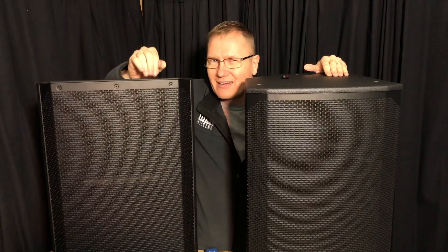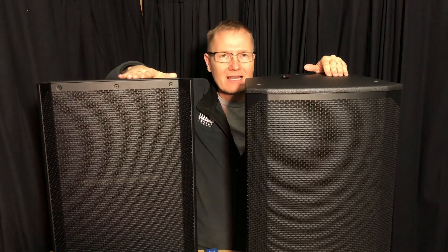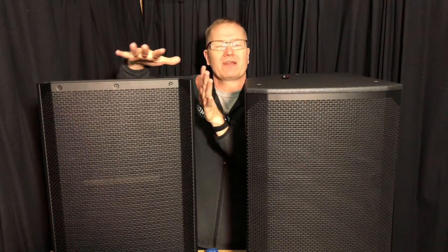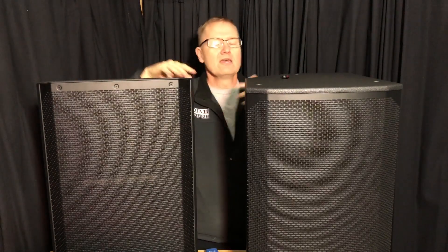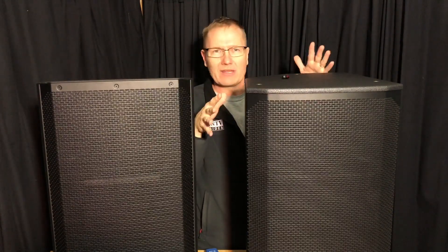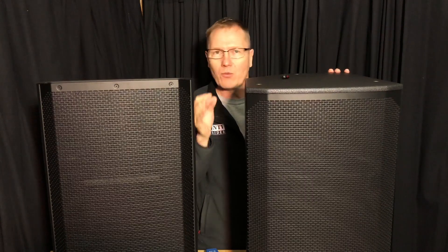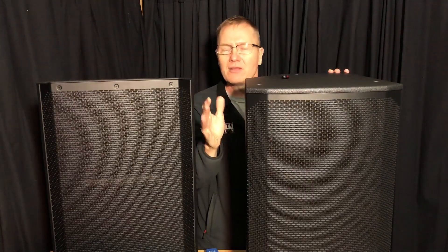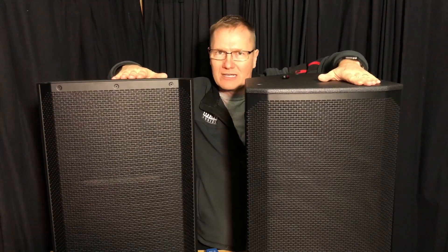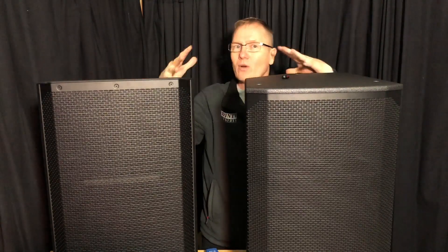We were kind of hitting 120 as our ceiling on the ELX200. The EKX, we were up at around 122 — going from about 118 to 122, somewhere in that ballpark. I did see a 124 one time as I was moving it around. But where it was standing consistently, 120 was my peak on the ELX200 and 122 was my peak on the EKX.